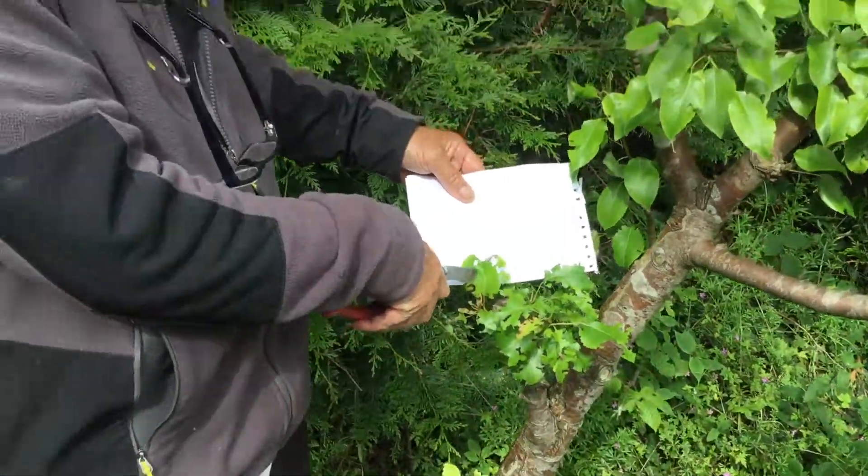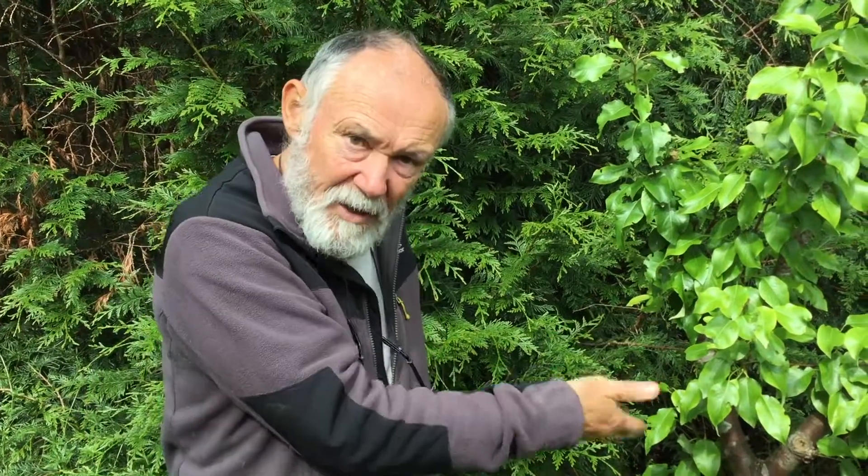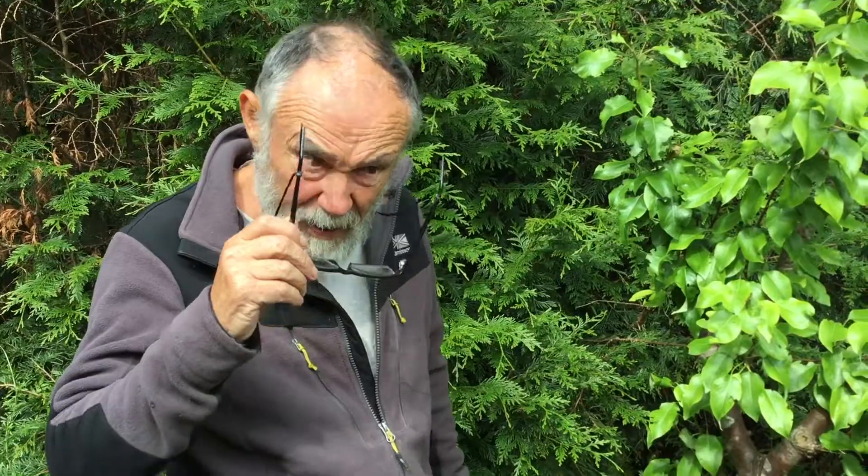This leaf damage is done by the adult, a winged adult vine weevil. If you have vine weevil grubs — big horrible white grubs — in your pots in your greenhouse, they will eat the roots of your plants. That's a really serious problem. Outside here, we don't worry about it.